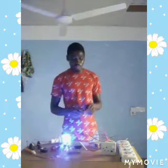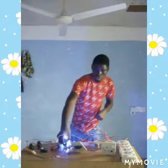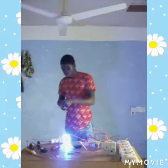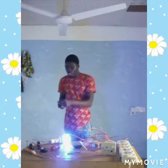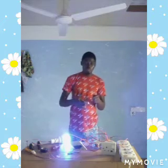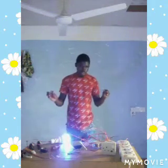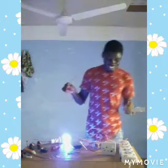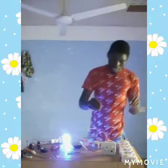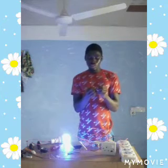So let's see how the RCCB breaker works in our circuit and the importance of it. As I said, whenever the neutral intervenes into the earth, or the live intervenes into the earth, this RCCB breaker trips off to protect the circuits. So take a look — don't be scared.